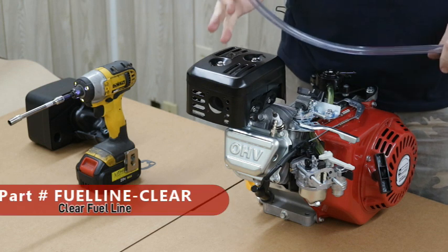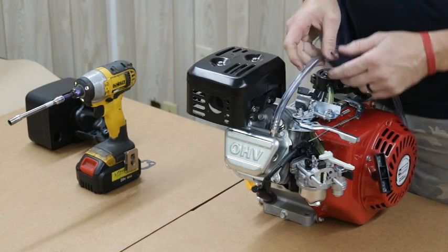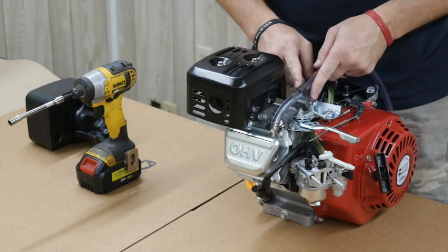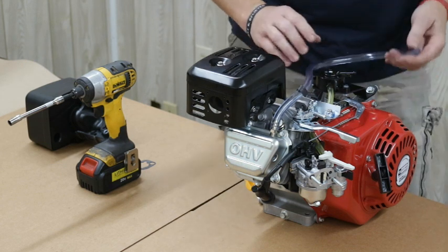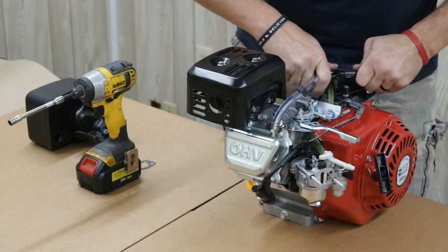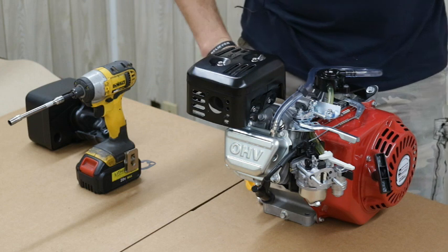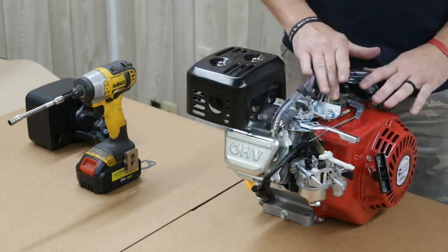Next, we're going to take a piece of clear fuel line — common in the carting industry — and plug it right onto that pulse fitting. I like to run it right under the stock bracket that comes on the engine. I didn't remove that bracket when we took the tank off — I use it to keep the fuel line away from the muffler. Then run it around front, make a loop, and hook it right into the pulse line fitting on top. Don't pull it too tight because you don't want to kink the line — leave yourself plenty of room.